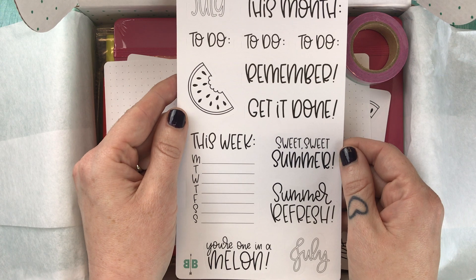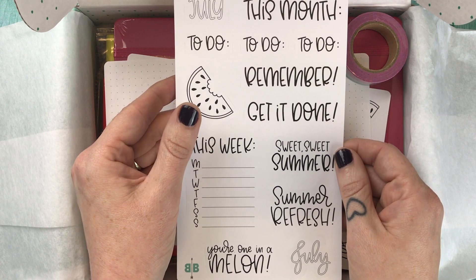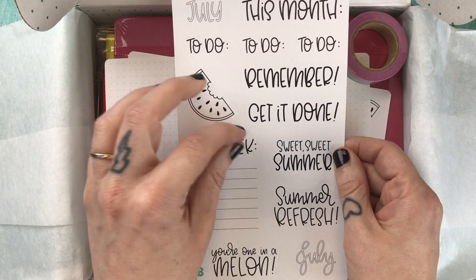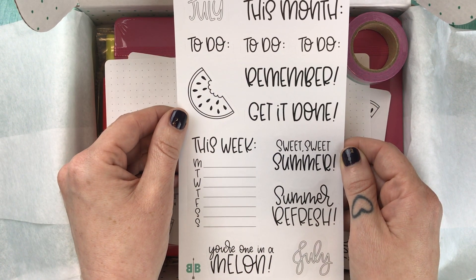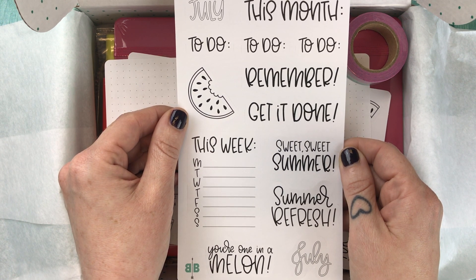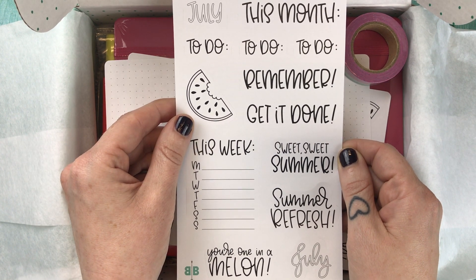Then we have the July sampler stickers. These are on matte white paper — you can color them in or do whatever you want with them. They're kiss cut so they individually lift out and you can place them wherever you like in your journal. The card says you can make the most of your efforts because the fruit of your own hard work is always the sweetest.